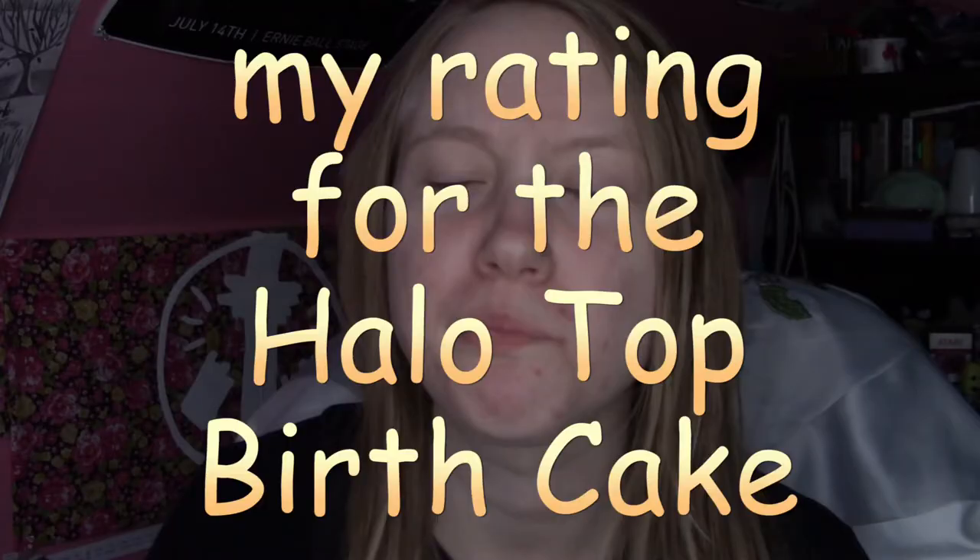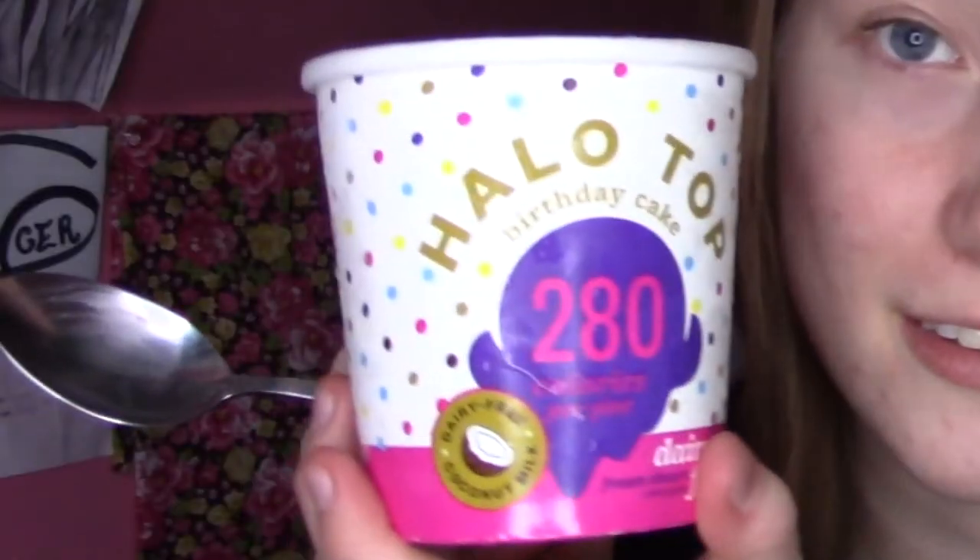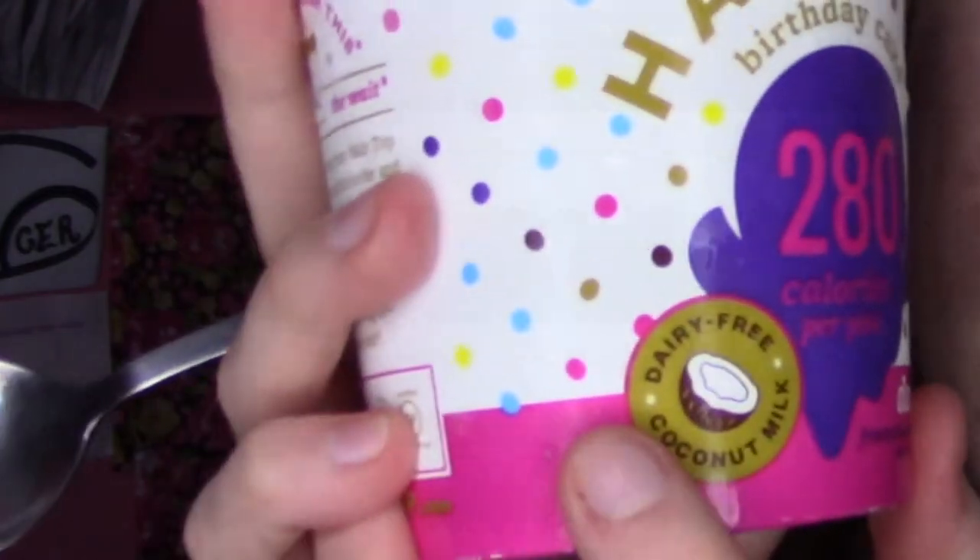Maybe I'll do another Halo Top review and we'll go from there, but at the moment this is my first impression. I think I have to give it a 7.8 out of 10 personally. It does taste like birthday cake so I should give it an 8 — 8 out of 10 for the serious unbiased review score, and 7.8 for the biased score based on my taste buds. If you don't know, this version is made from coconut milk, so if you're allergic to coconuts you probably don't want to try this. Peace out, hug a tree. If you want to see more ice cream reviews, comment down below.